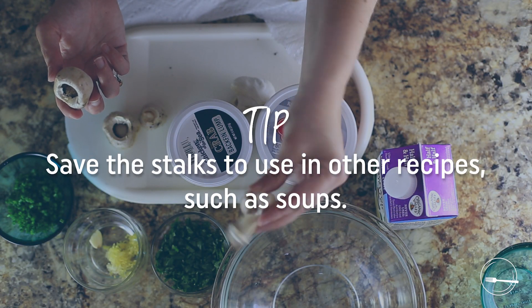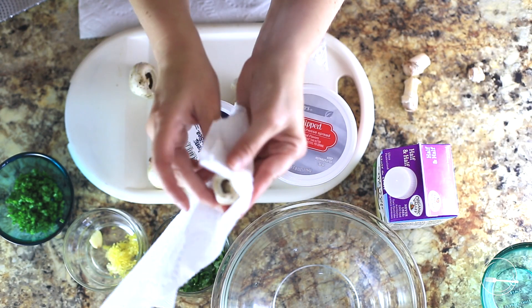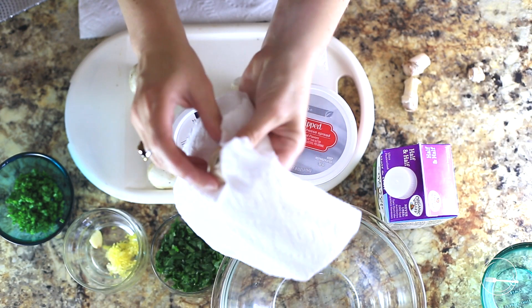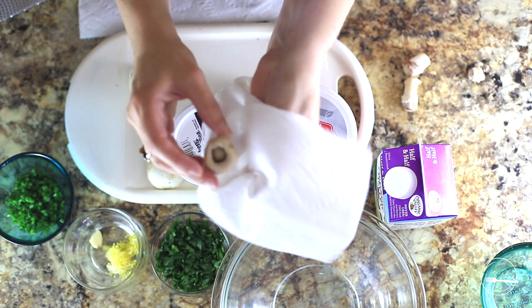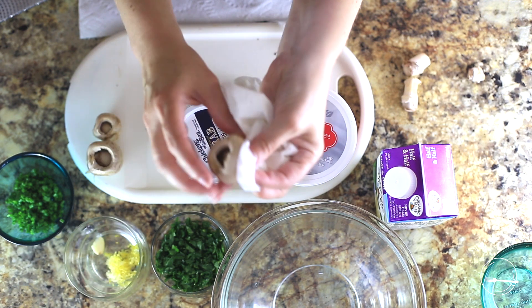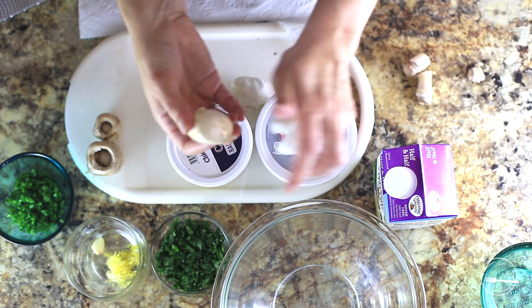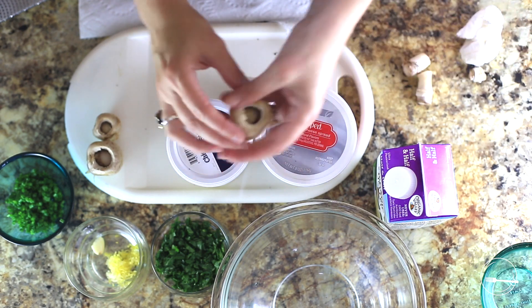You want to just pop out the little stalk like so, and the stalks you can actually save and put in something else — I'm gonna save them for a soup. You'll also see there's a lot of dirt, so you'd never want to wash mushrooms because they're very porous and they will take in the water. I'm just using some paper towel. The ones you're buying at the grocery store, I don't think you're gonna see very much dirt in the caps.